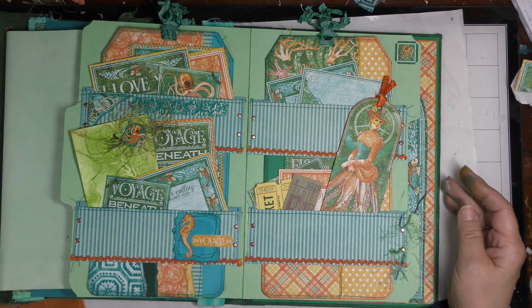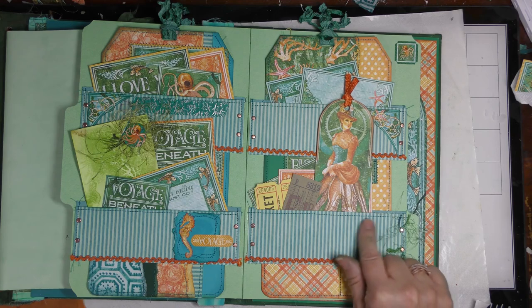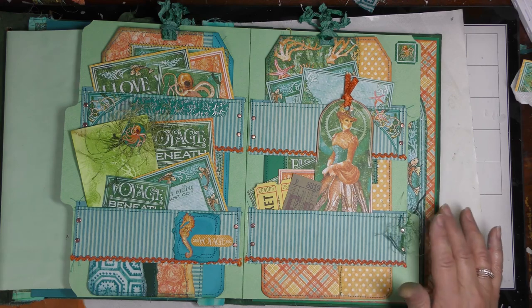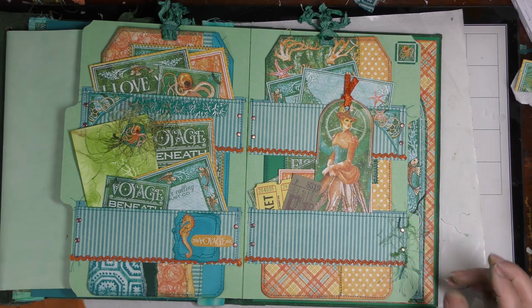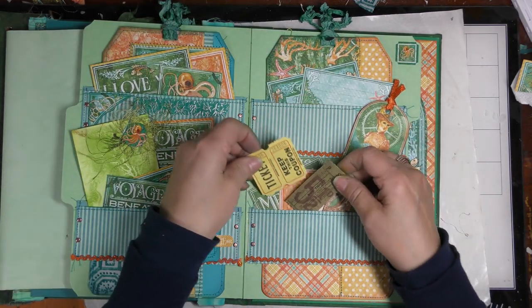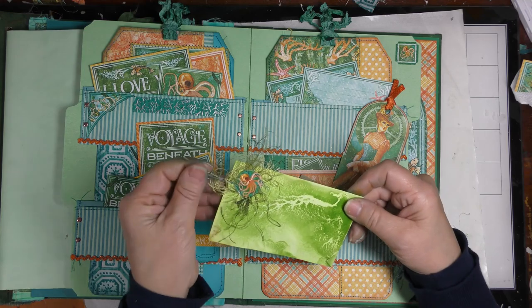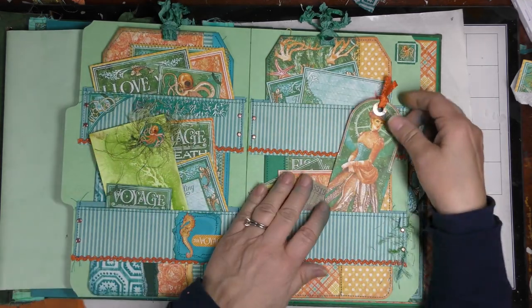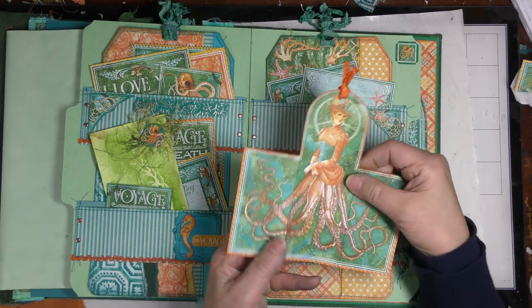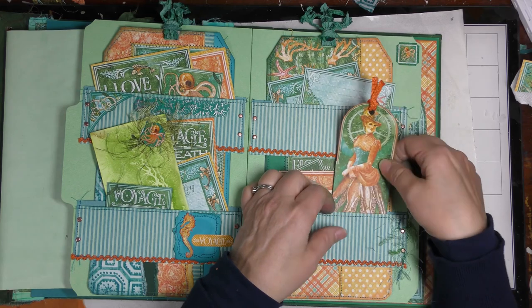The ephemera folder on the inside looks like this. I did forget to put something - I'm going to make a little snippet to put on here. I tied some little pieces of eyelash trim here just to make it sort of look seaweedy-ish. A lot of these are cutouts from the paper line. I also put some tickets in here, a stained index card, and a little snippet. There's also a piece from the paper line shaped like a square that I cut out and folded to look like a bookmark.